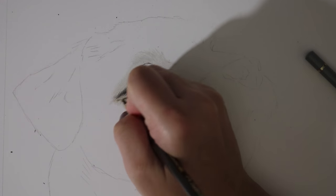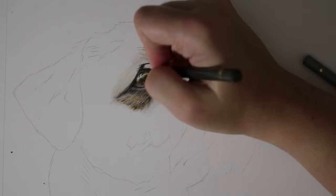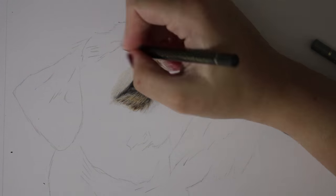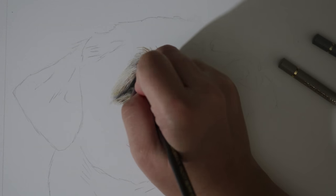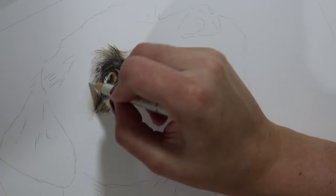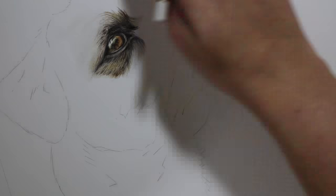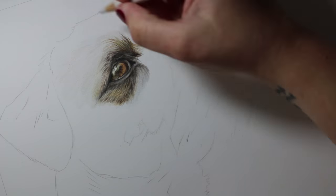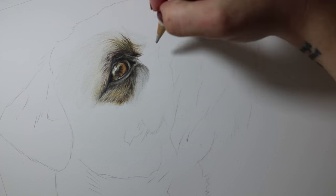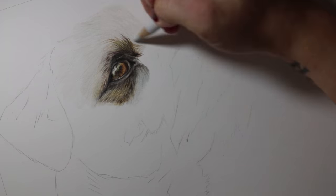To do the eyes, I just generally outline using one of my darkest colours — for me this was a dark sepia. I add in all of my darkest parts and then start to fill in the iris. To do the eye I make sure that I use circular motions with my pencil, just to make sure that I try and cover as much of the tooth of the paper as I can, keeping everything really nice and smooth. As I'm drawing the eye I like to burnish with my pencil as I go along, increasing the pressure the more layers I build up, just to smooth everything out and smush everything into the tooth of the paper.